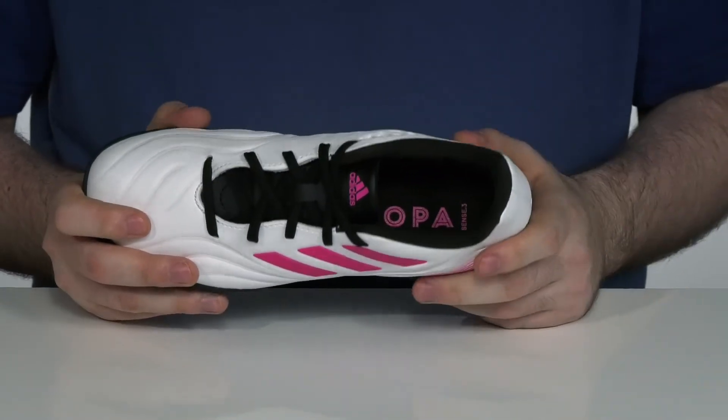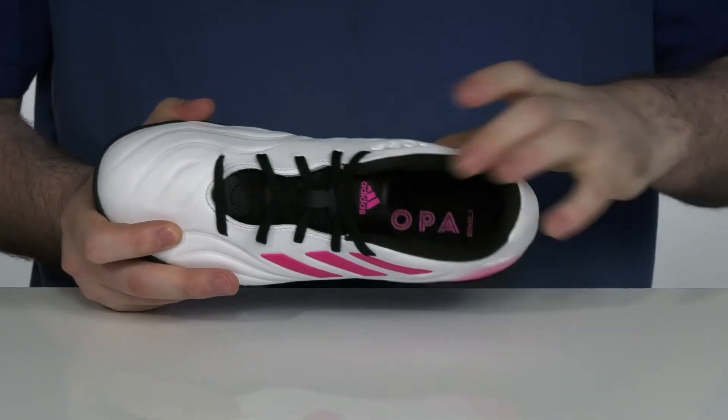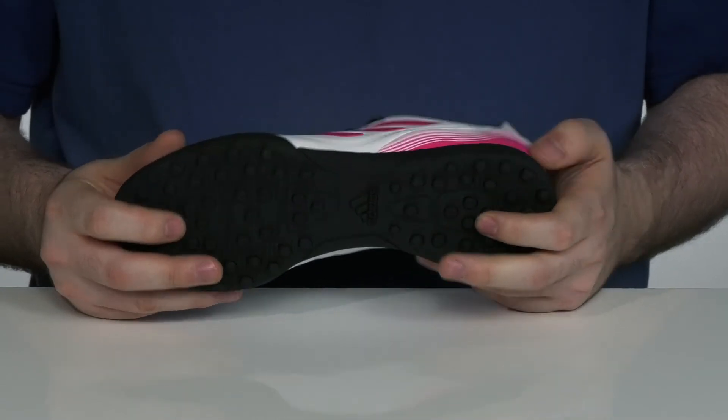The inside lining is a thickly padded textile to hug their foot and keep them protected, with a comfortable foam footbed in the bottom. The outsole is a non-marking rubber that has light lugs, perfect for outside artificial turf.